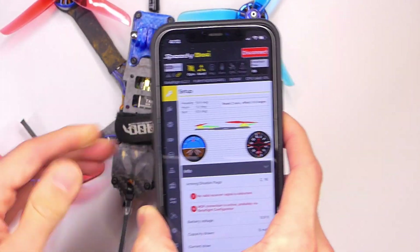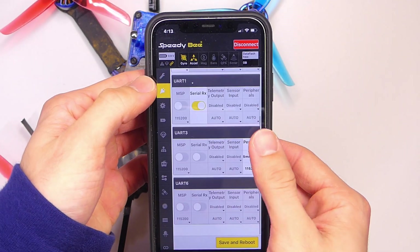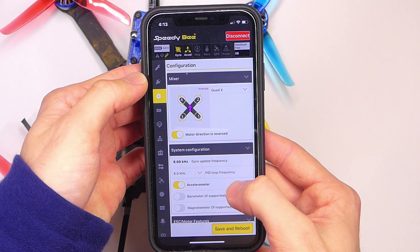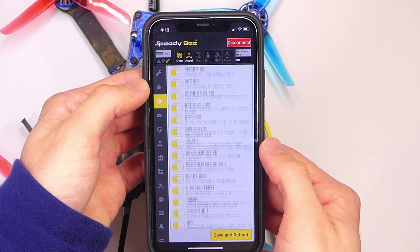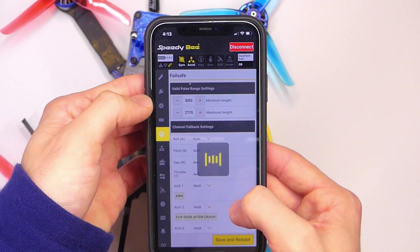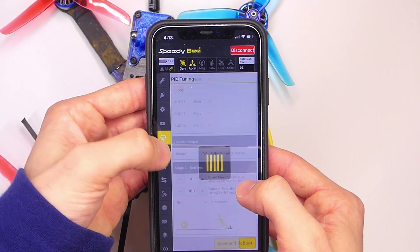I tested it with my Android, a Samsung Note 8, as well as an Apple iPhone — I can't remember what version it is because it's not my phone, I just borrowed it, but it works. The real advantage of this thing is that you can connect to either Android or Apple and it's wireless, so you don't have to be right next to your quad with a cable connected to your quadcopter.